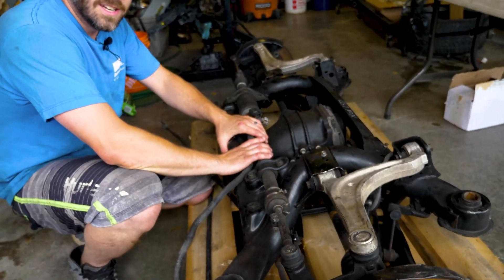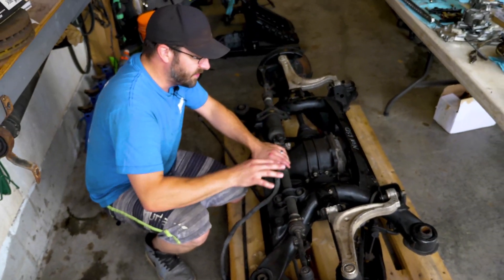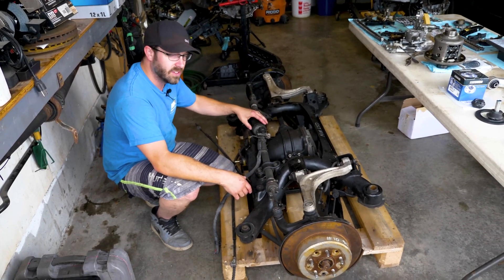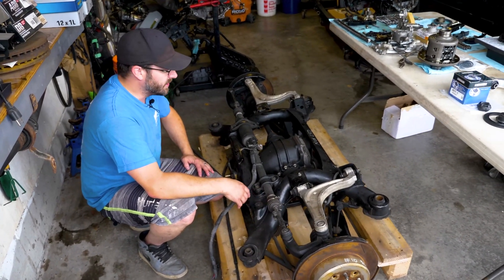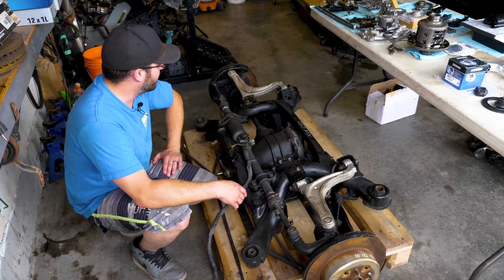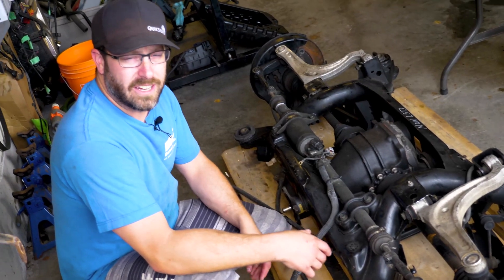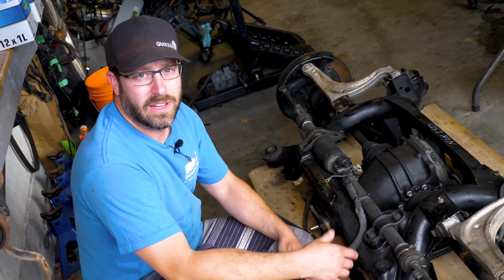So this is our project, guys. If there's anything you want to see specifically that we're doing, we'll definitely get a recording of it — maybe the rear steer delete, we can get into detail about that, or even the LSD swap. That should be a fun little thing to do. If you have any comments, please let us know. Like, subscribe, and thanks for watching.